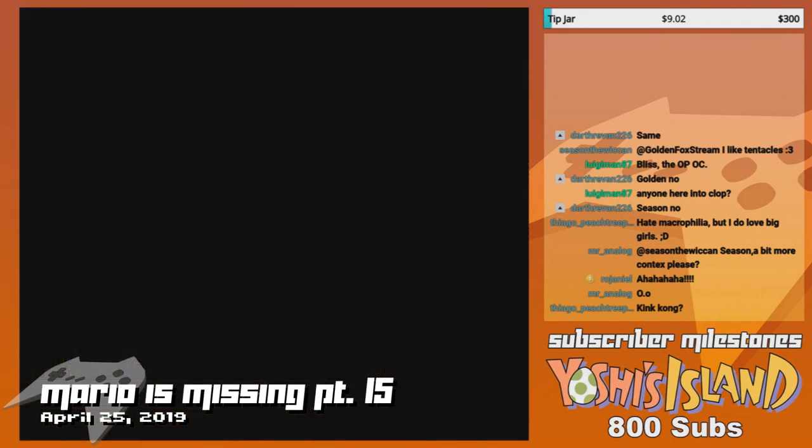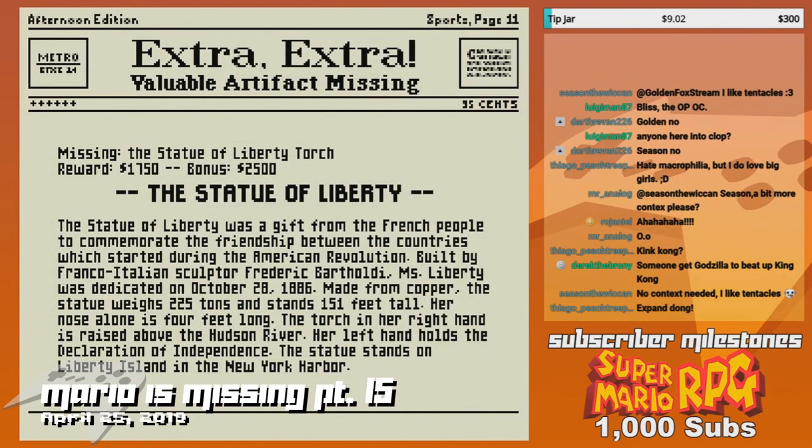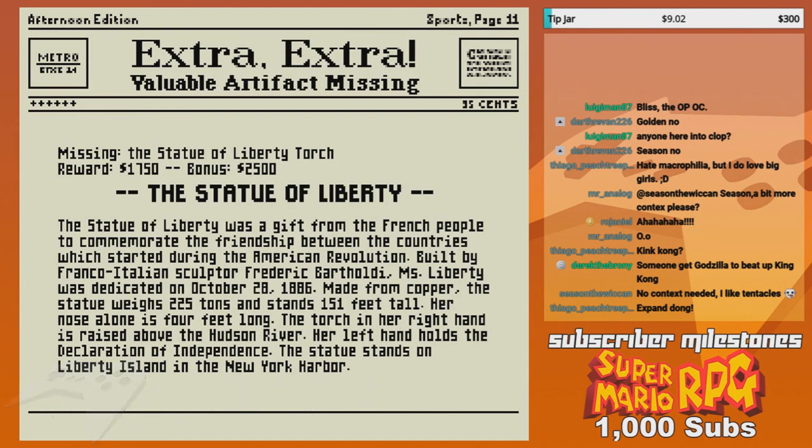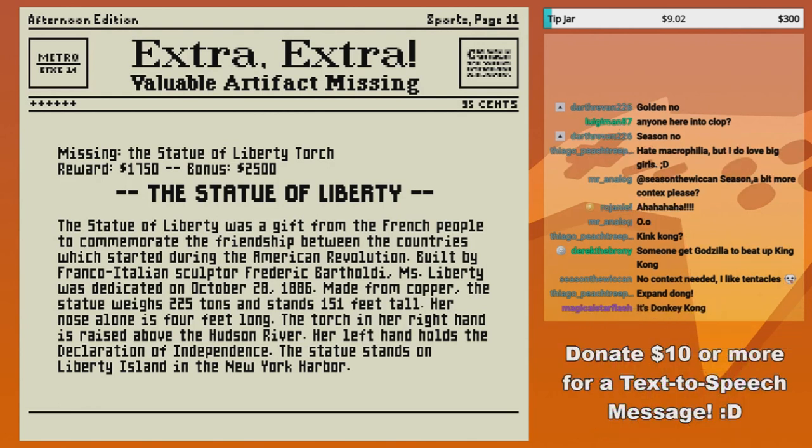Good old Lady Liberty. The Statue of Liberty was a gift from the French people to commemorate the friendship between the countries which started during the American Revolution. Built by Franco-Italian sculptor Frederick Bartholdi.